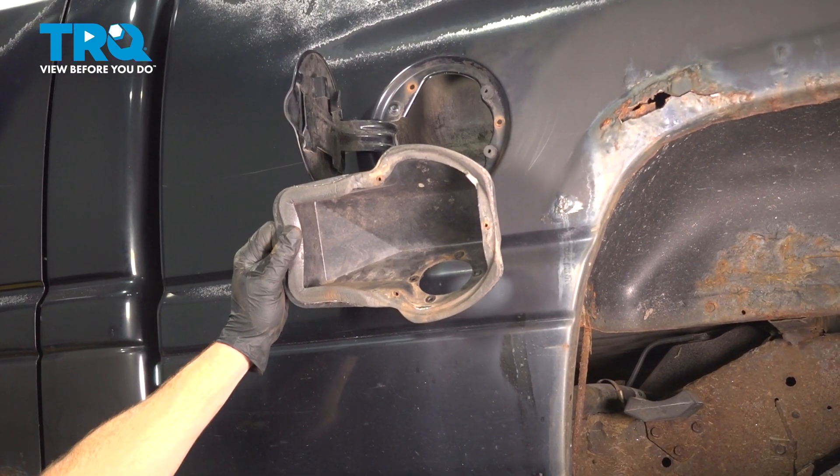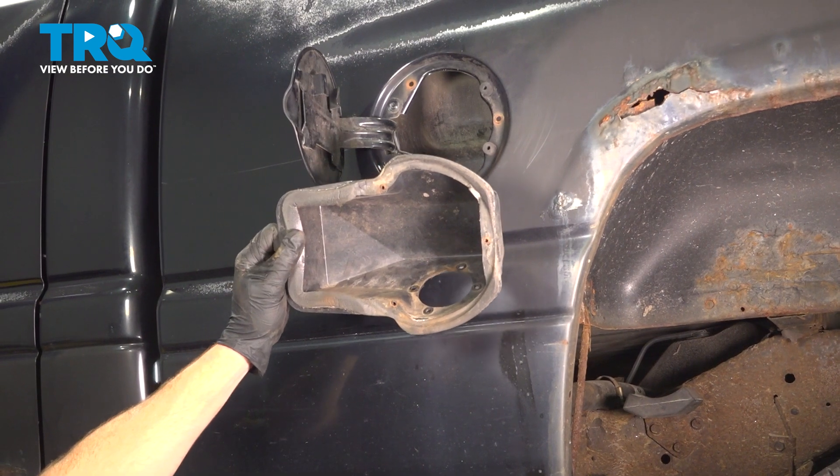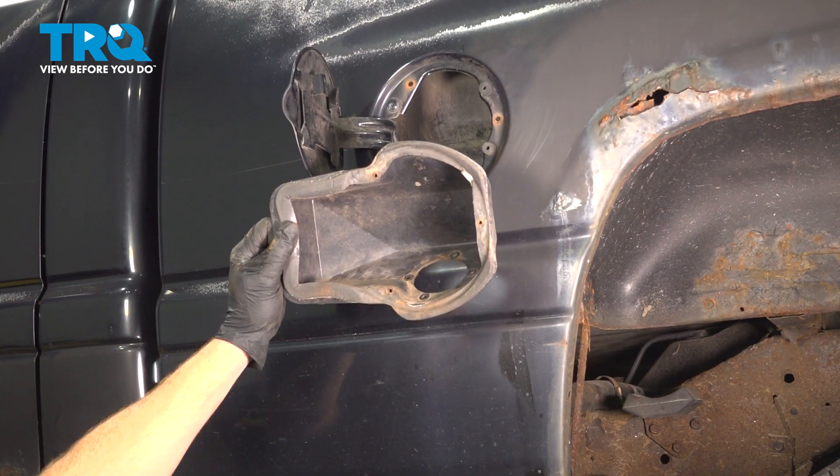In this video, we will show you how to replace your fuel filler neck housing on this Dodge Ram. This will be located behind your left side rear fender. Let's get into it.